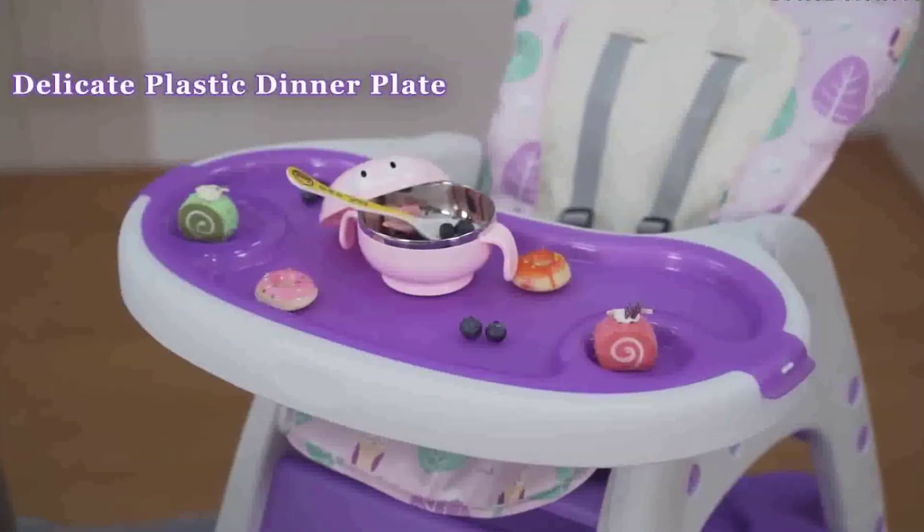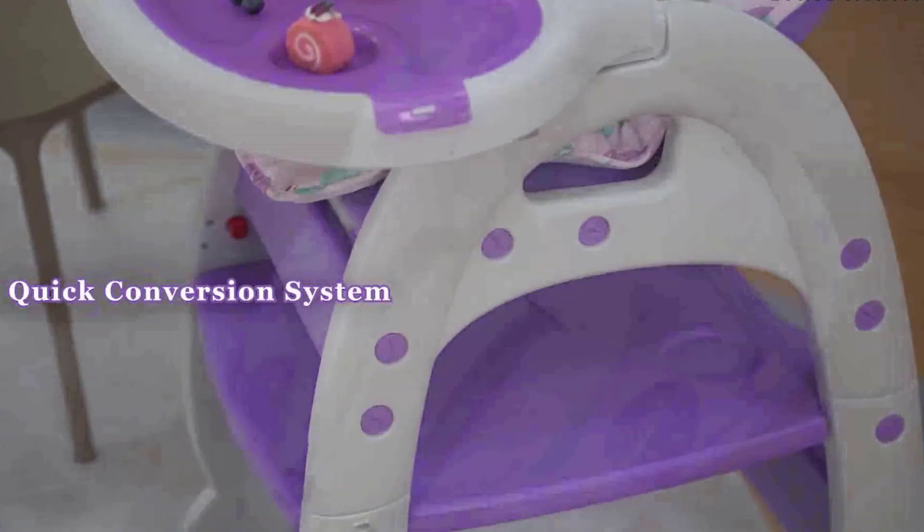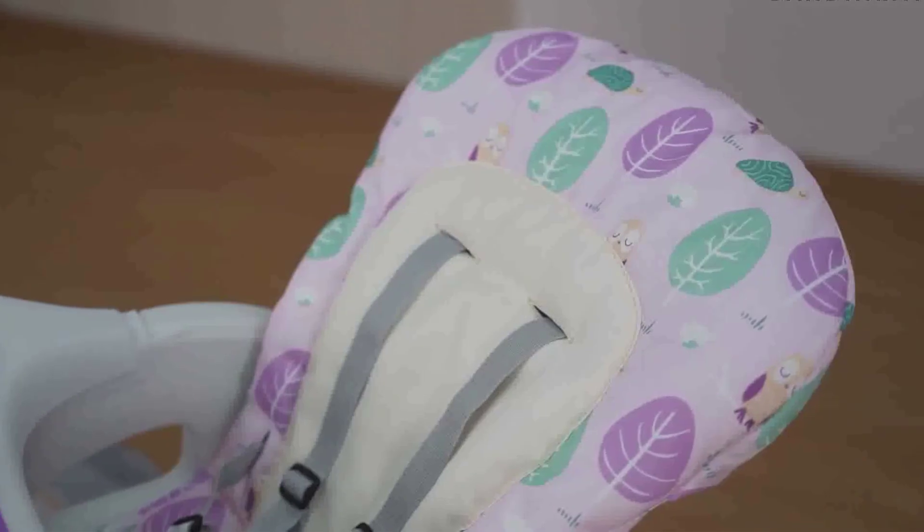Hi, guys! Today in this video, we will discuss the Tripp Trapp High Chair from Stokke. This set includes the Tripp Trapp Chair Baby Set with Harness, Classic Cushions, and Stokke Tray.